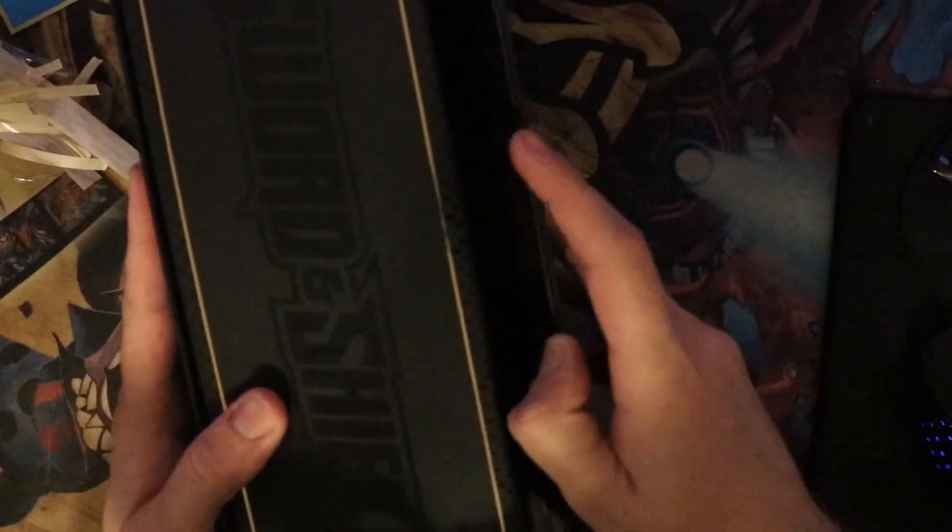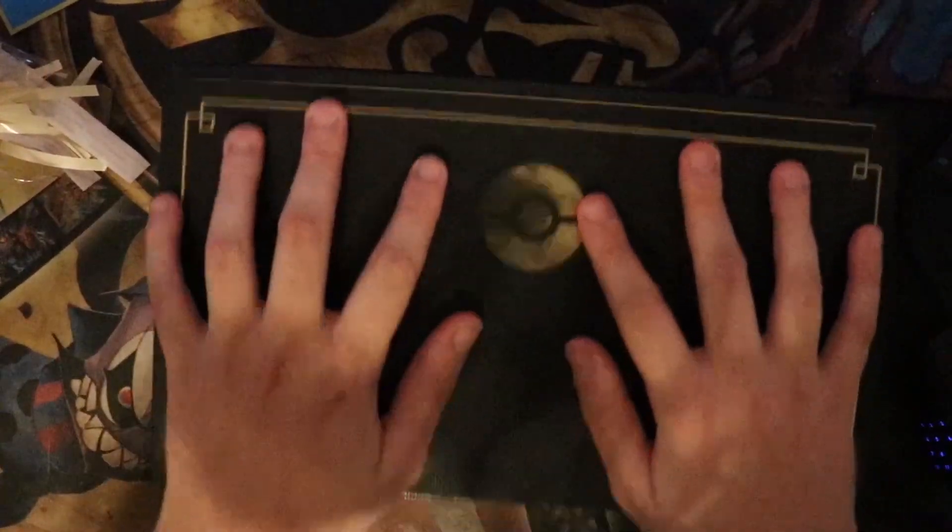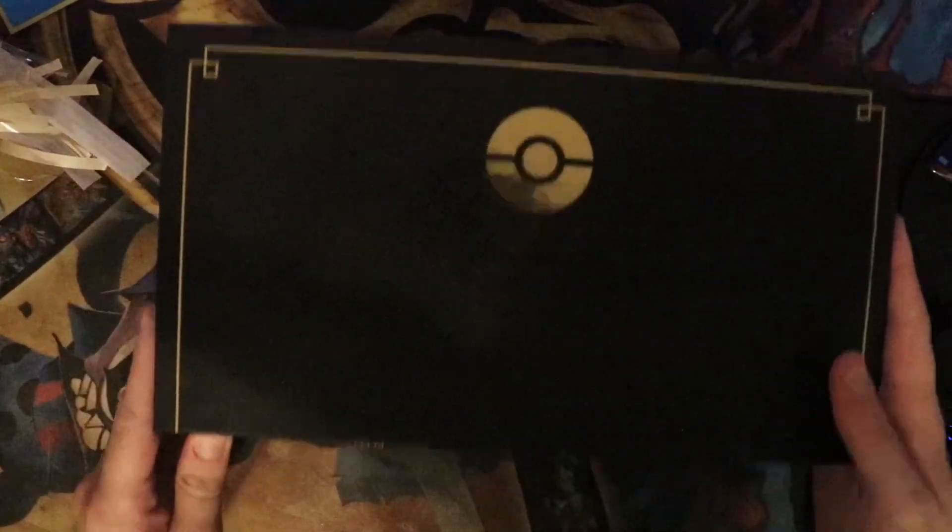You definitely feel like you are getting what you pay for with this. Oh wow — that's magnetized! So we got the Pokeball on the front of it. This is how you know where the front is, I guess.